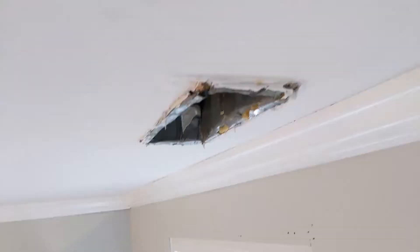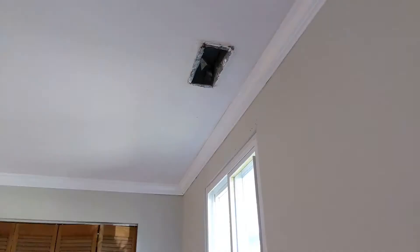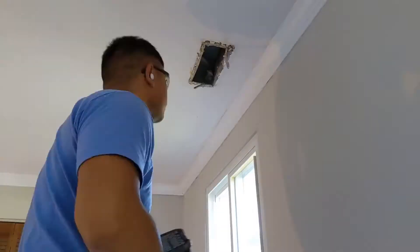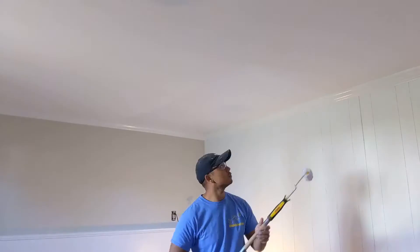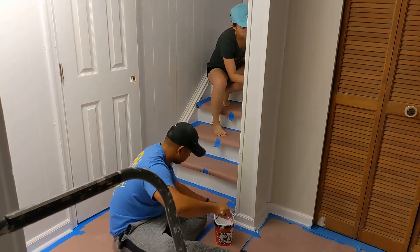The AC vent looked pretty gnarly — I don't know who installed it but they did a pretty bad job. I originally tried adding some mud around it but ended up going to the store and buying a metal blade for my oscillating tool. That let me cut the metal ducting that was protruding from the ceiling. After that was done I added a few coats of mud and it looked more flush — I was able to finally add a register to it. With the registers repaired I could finally paint the ceiling. The previous owners looked like they kind of gave up halfway painting through that ceiling. I also had to paint the hallway and the stairs going up to the main floor.